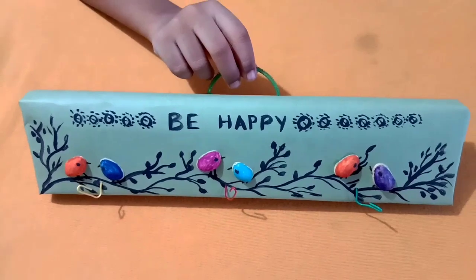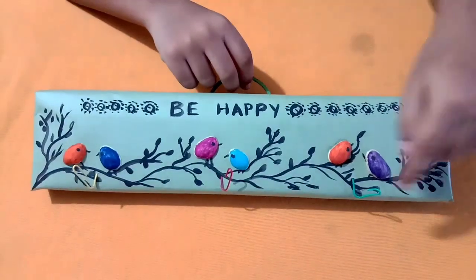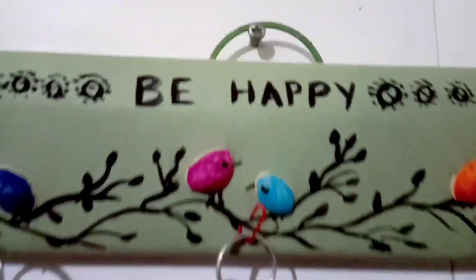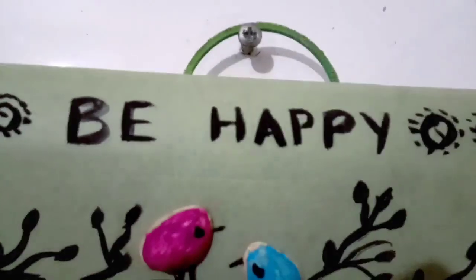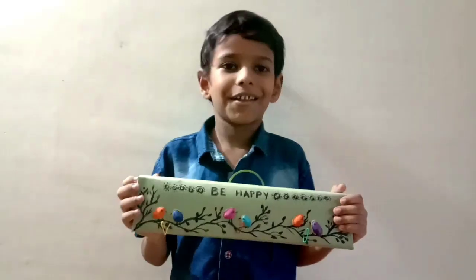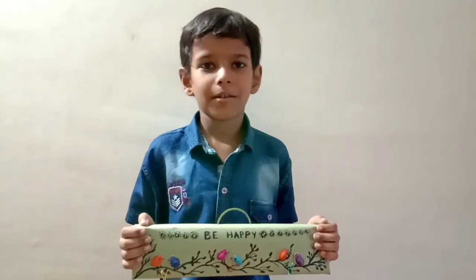The key holder is ready. Come on, let's hang it up. Hope you all like this — you can also try it. Bye!